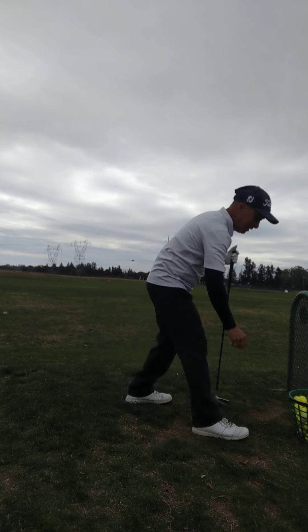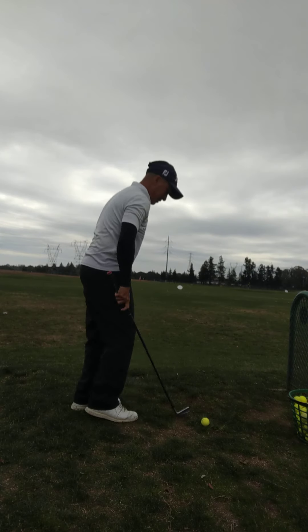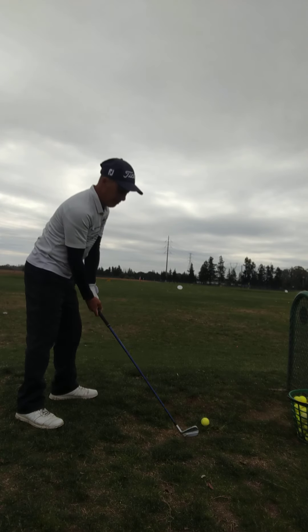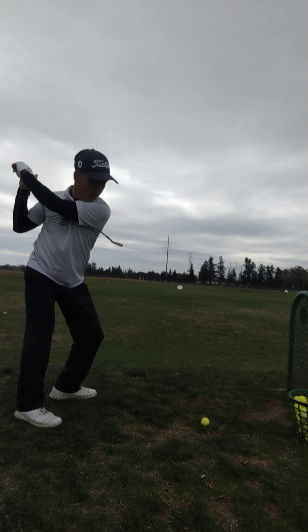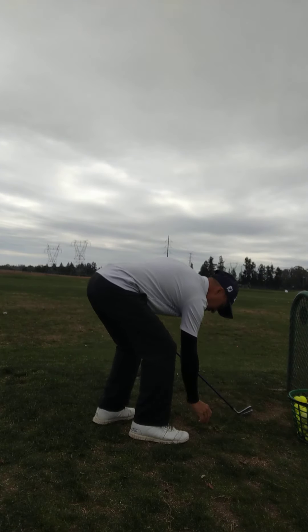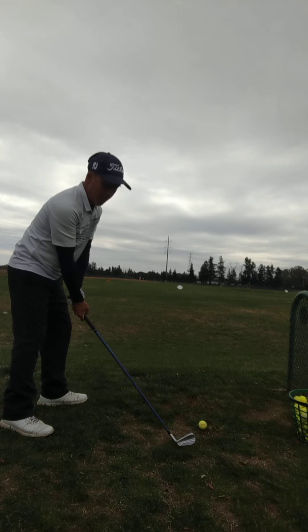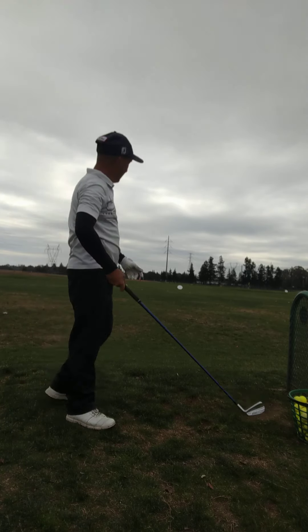A little bit fast but I need contact moving forward. A little bit fast, so close to the back. Had a big draw on that one.